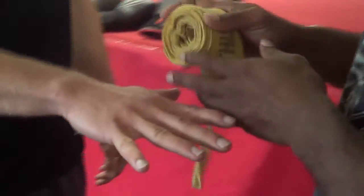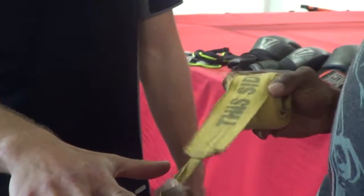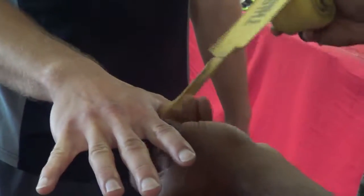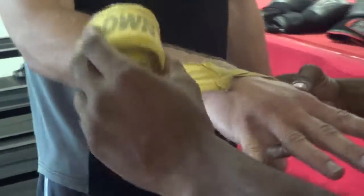First thing you want to do is take notice that most hand wraps have a little sign that says 'this side down.' So we're going to put the thumb in, go over the back of the hand — that's the first part — and then go twice around the wrist.